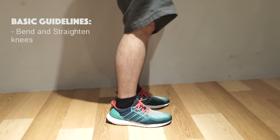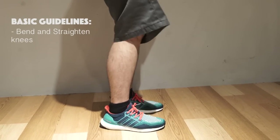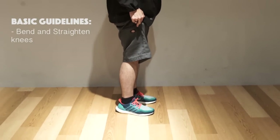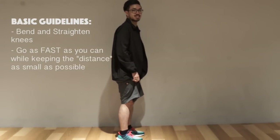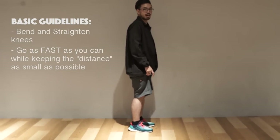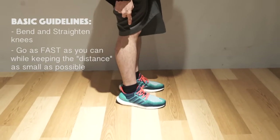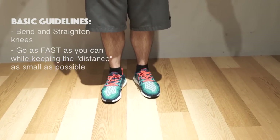You gradually increase the speed until you can go faster and faster without getting your legs stuck. Try to go faster even at a smaller distance. The faster you go, the more it looks like the vibrate — smaller distance. So we go small and fast, and then it looks like this.